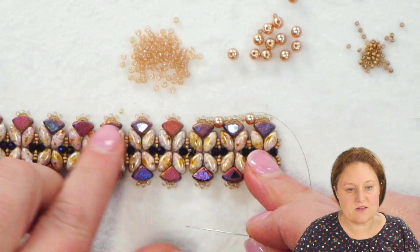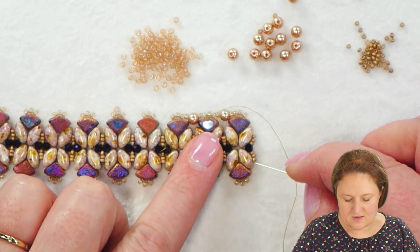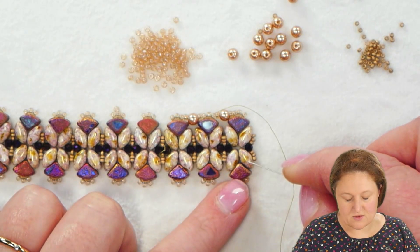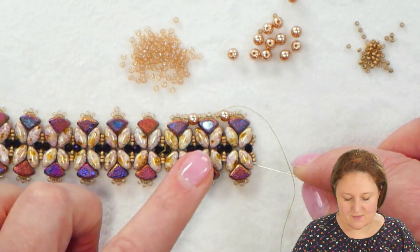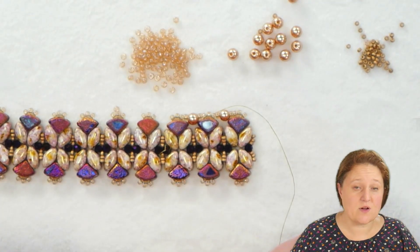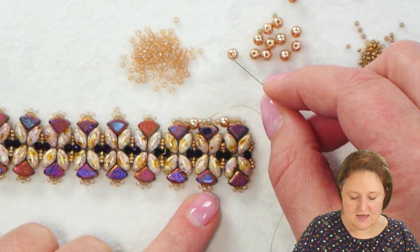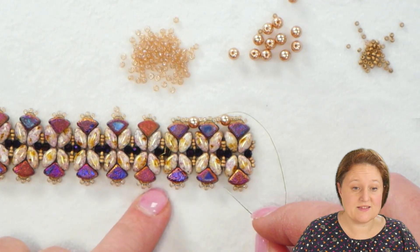Once I continue this all the way down to the end, I'll come through the Pi Duo, Iris Duo, seed beads, crystal, seed beads, Iris Duo, and Pi Duo — just like I did at the beginning. Then I'll continue on and add the same Miyuki seed bead, pearl, and seed bead to span the gaps on this side as well.